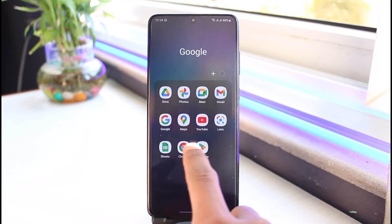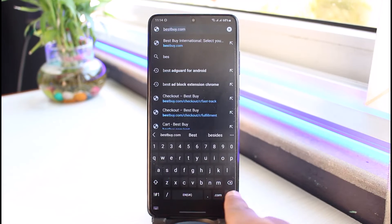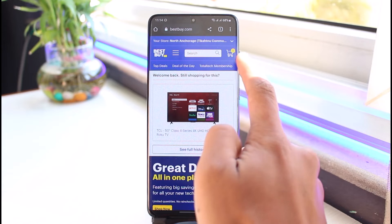First of all, go ahead and shop for some products as you normally would on Best Buy. Go to bestbuy.com — I'll also drop a direct link down in the description box. Make sure to sign into your account and add some products to your cart. In my case, I've already added some products to my cart, so I'll go ahead and tap on the shopping bag icon from the top right-hand side of the screen.